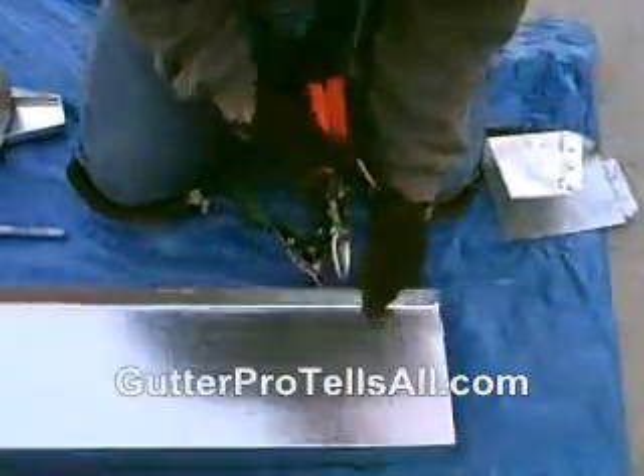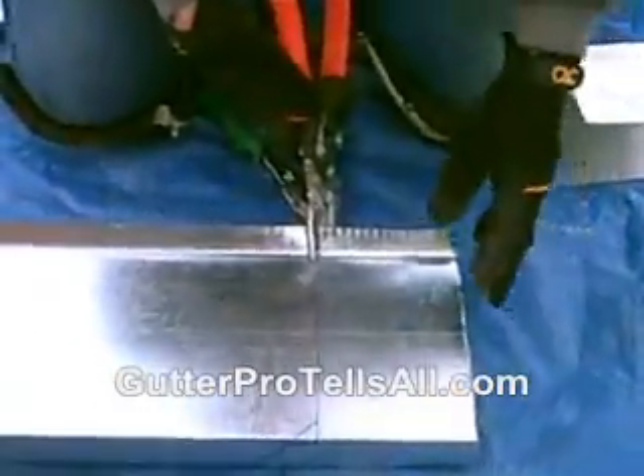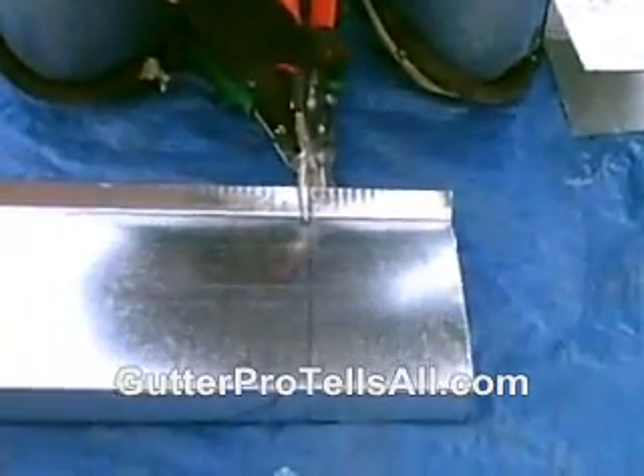Okay, so we're going to cut this section out like this. I cut a three-foot section out — I only need a 30-inch section. This was a 10-foot gutter. I'll show you how to make a straight cut on the next clip.